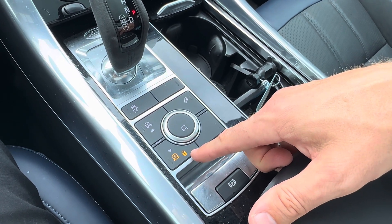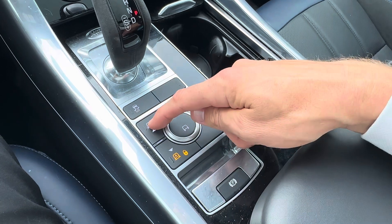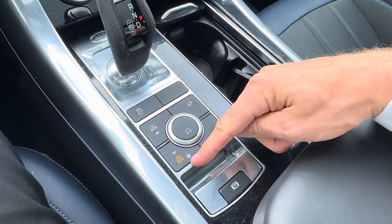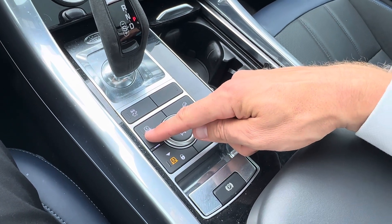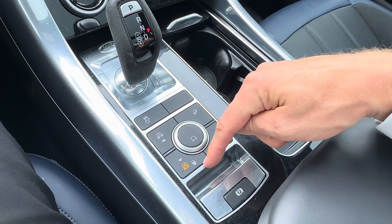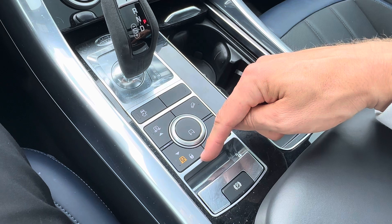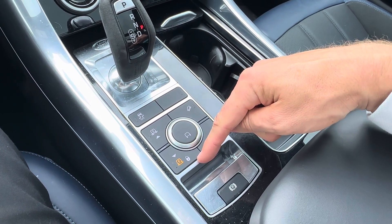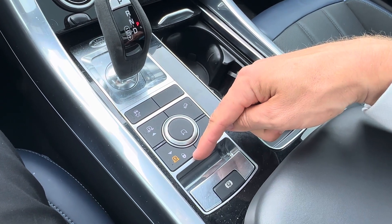Alternatively, if you have it off — I'll take it out by pressing and holding up — now that it's off, once I hit 20 kilometers an hour it will raise me back up to the normal ride height. That's for instances where, let's say, you're going into underground parking and you want to be able to drive at slightly higher speeds without the vehicle raising, because the height clearance is quite low.